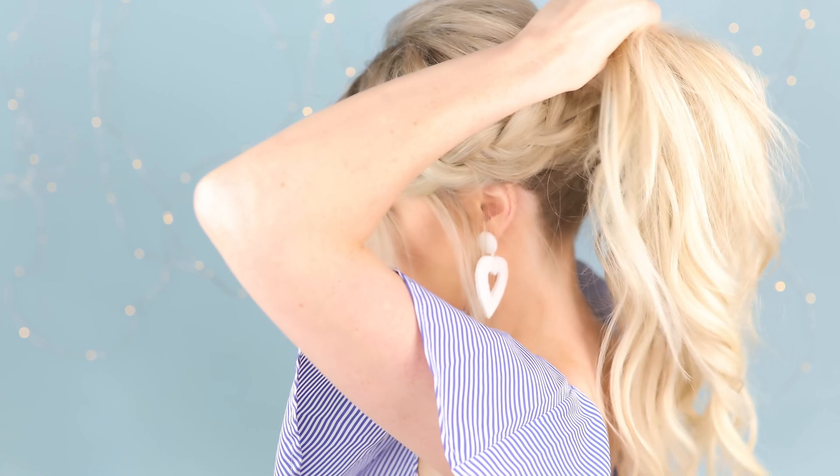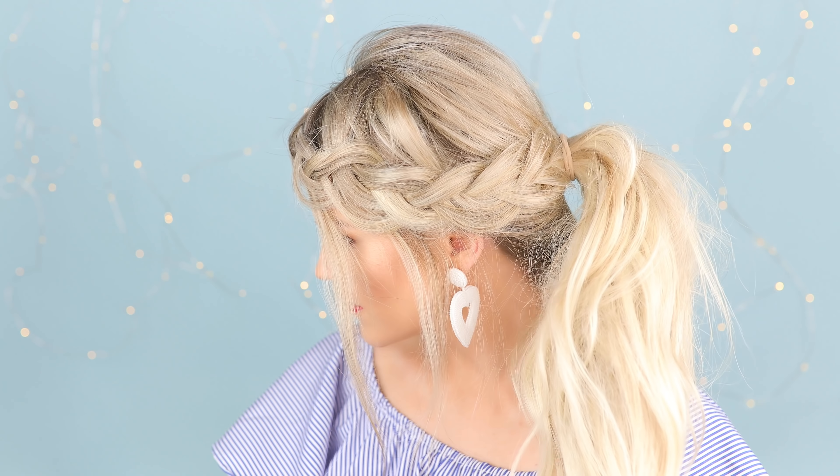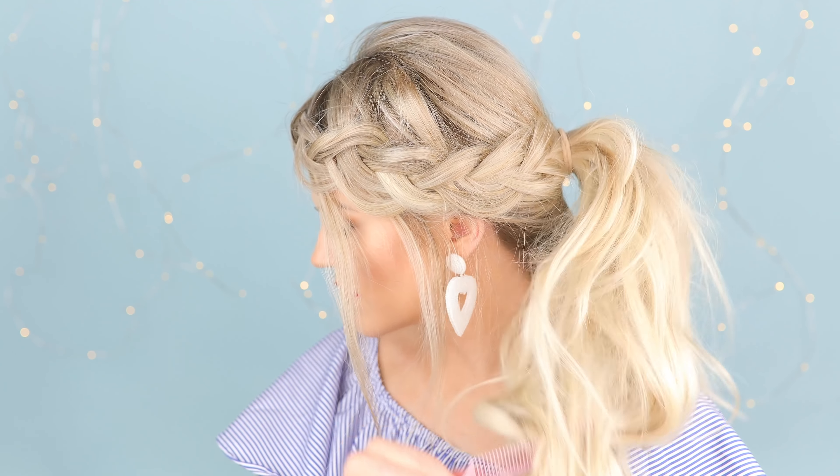When I want a really perky ponytail, I do a half ponytail first — it keeps it from looking floppy. I tie the pony right where I want the completed pony to sit. I like my ears covered, so before I tie off the final ponytail, I pull the braid down and loosen it up a bit.